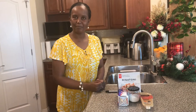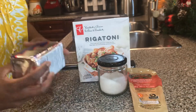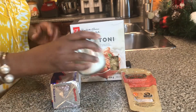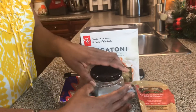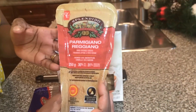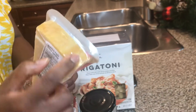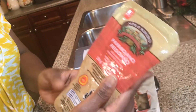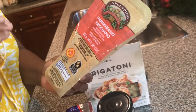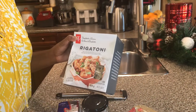I have salted butter — you can use salted or unsalted. I have kosher salt, and I have Parmigiano Reggiano, the real deal. It has a rind which shows it's authentic. And I have rigatoni pasta, which is what I'm going to use to make my Alfredo.